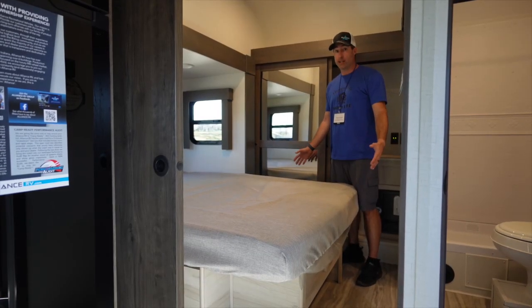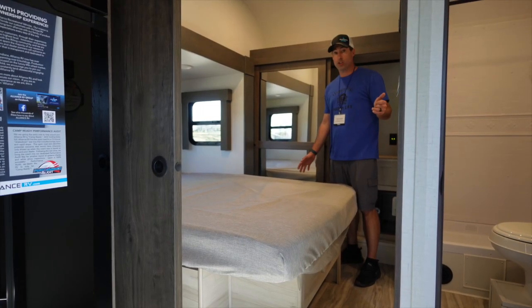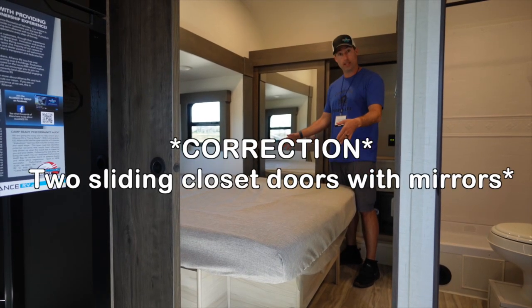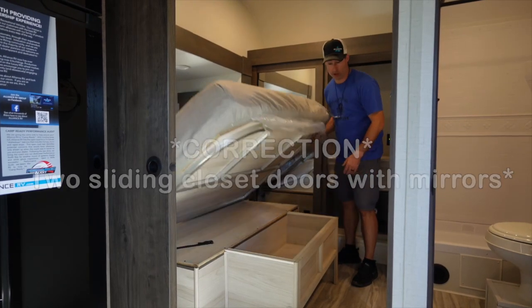The bedroom's got a nice setup. It's got two pocket doors or barn-style doors. You have a huge closet behind with two glass doors. You have a queen-size bed with a little bit of storage underneath.